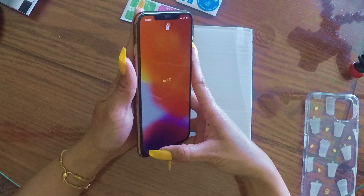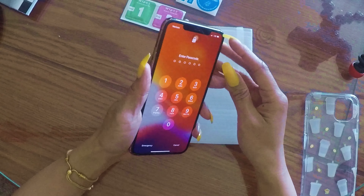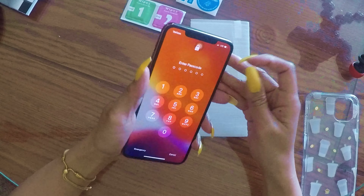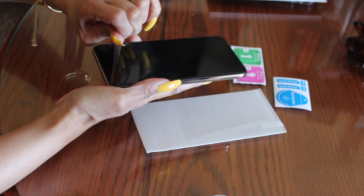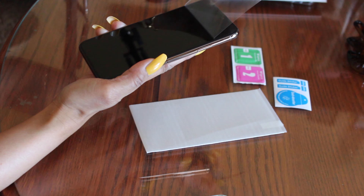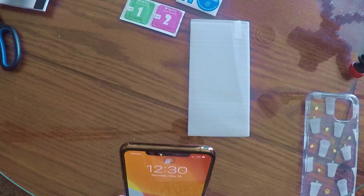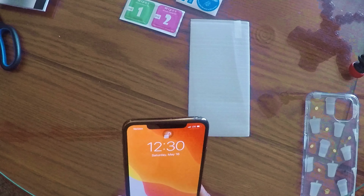I have a screen protector on here but it's not as good as the new one — it's not tempered glass, so we're gonna take this off. That's why I got the tempered glass, because if I drop my phone and step on it, the screen will not get cracked.